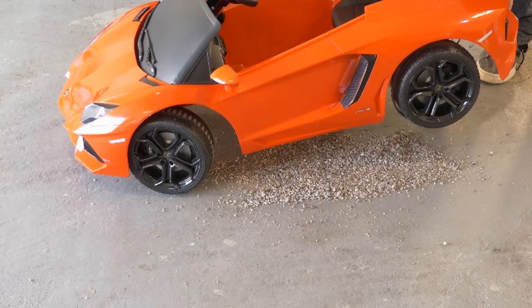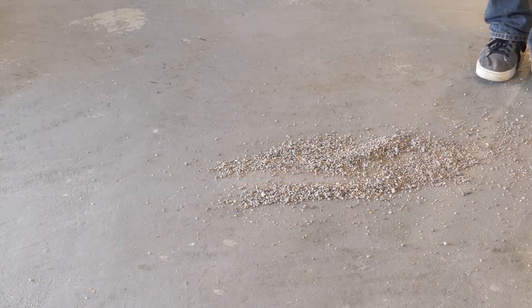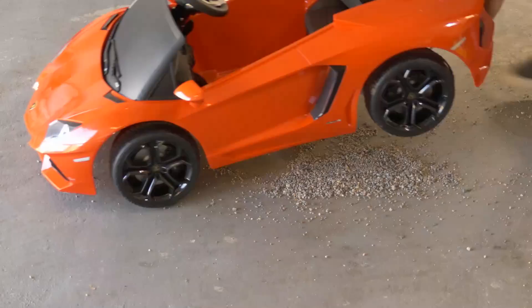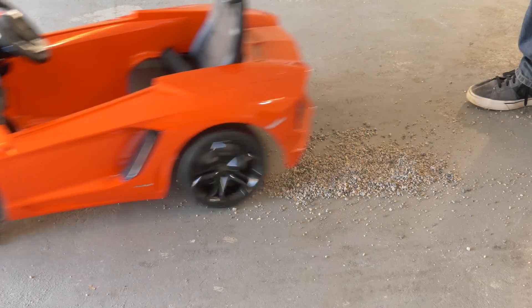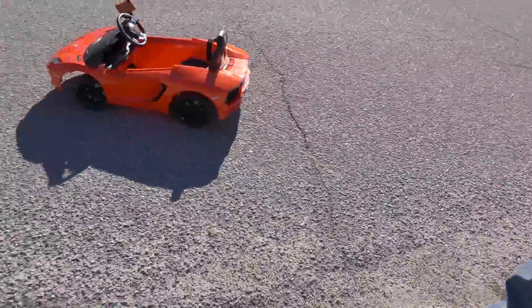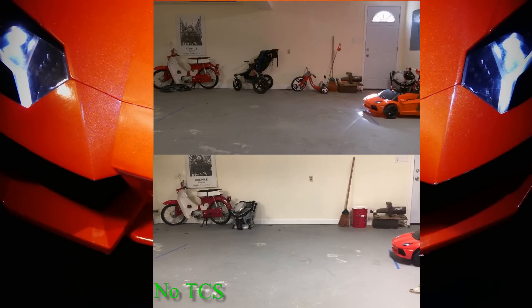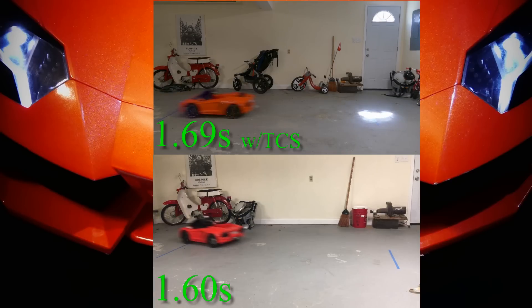This next test had the traction control off on a slick surface. Here is the traction control on on the same surface. Here is the same scenario in a real-world situation. So which one do you think is faster — without TCS or with traction control? It turns out with TCS we're about a tenth of a second slower.